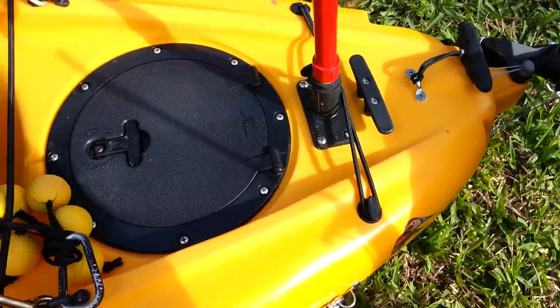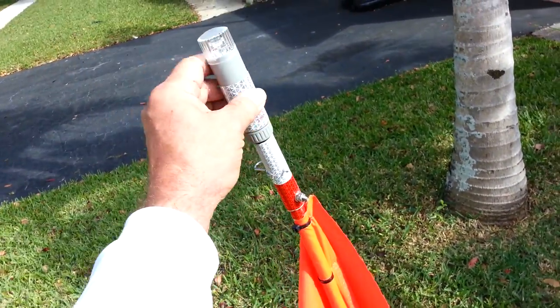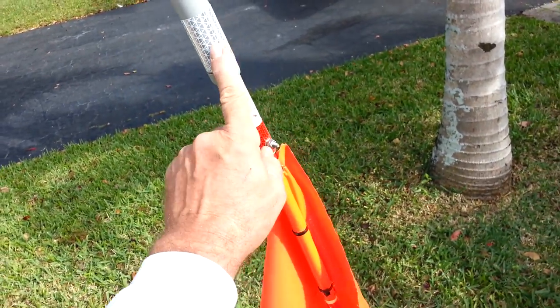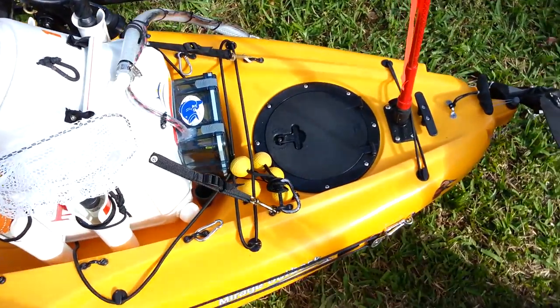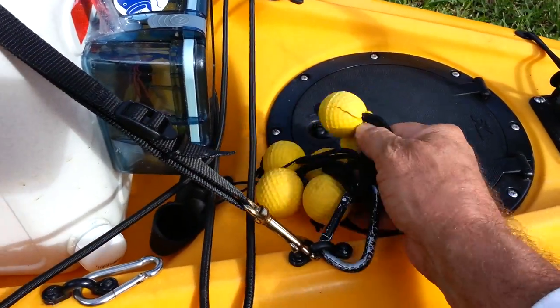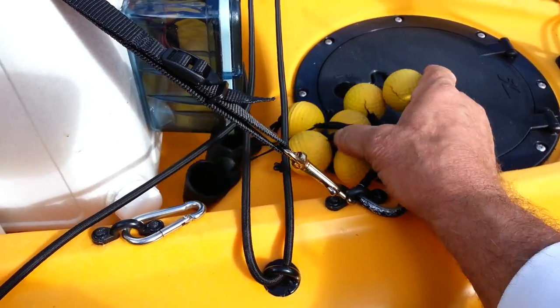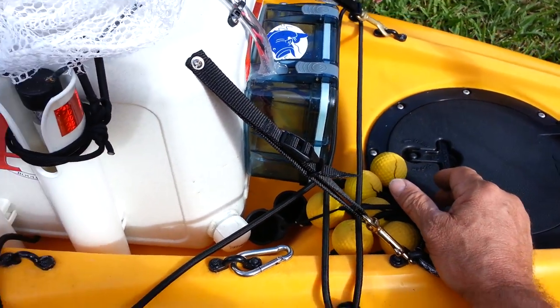I made this flag — it's got a strobe light, a white light, and another strobe light. Got reflectors too — you need that when you're out in the ocean. Got some scupper hole plugs that I made out of foam golf balls. Don't really need them here in South Florida, but you never know.